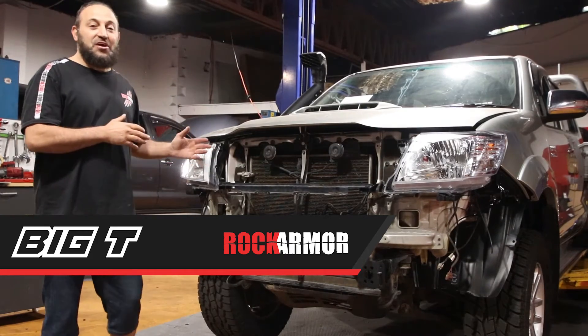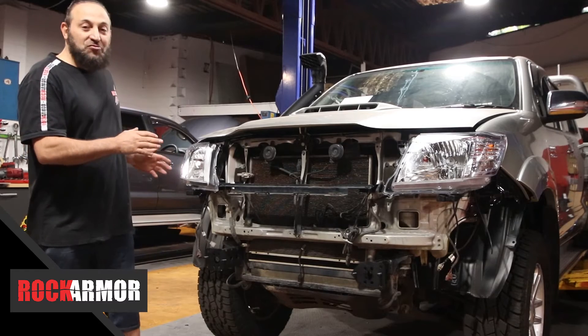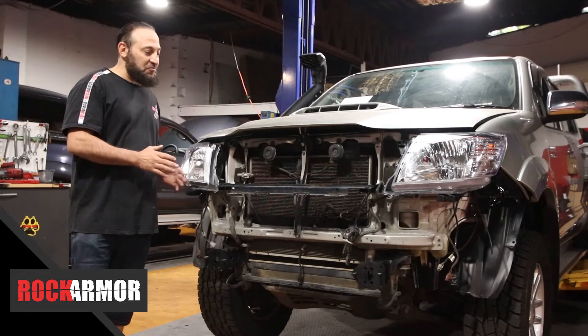G'day guys, this is Big T. Today I've got the Toyota Hilux N70 in the workshop. Really lovely car.